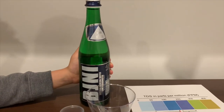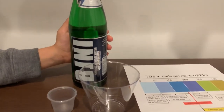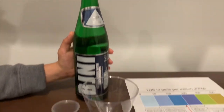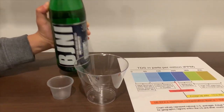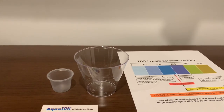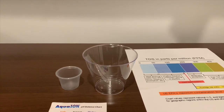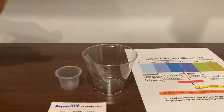This is Bisony Natural Mineral Water. It's sourced from Romania and it costs 99 cents. Let's test the pH and TDS levels. Let's pour some water in.